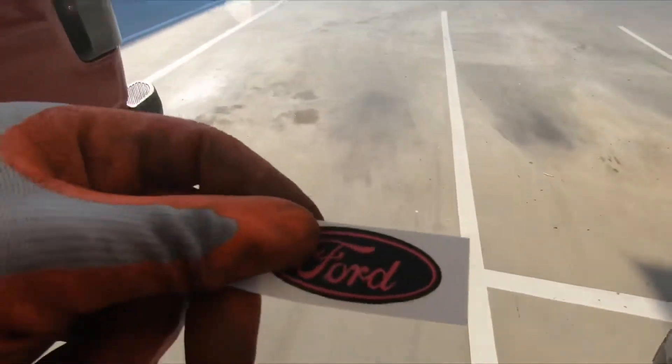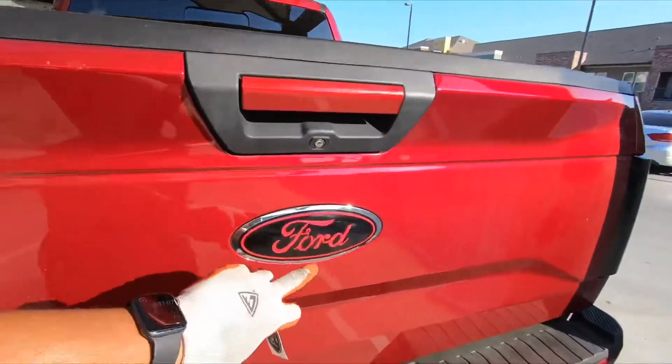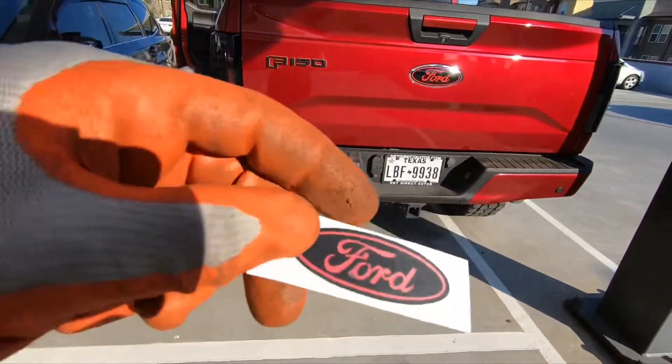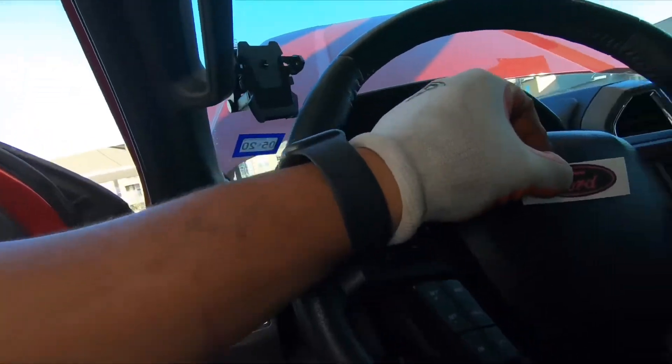I also told y'all about this — I got a Ford sticker for the steering wheel. This came with the F-150: a red and black Ford sticker. I just hadn't put it on yet. So this goes on your steering wheel, and I'm going to be putting that on today as well. I've got a very busy day today, and tomorrow is going to be even more busy. So that's what we're doing — let's go ahead and start with this oil catch can.